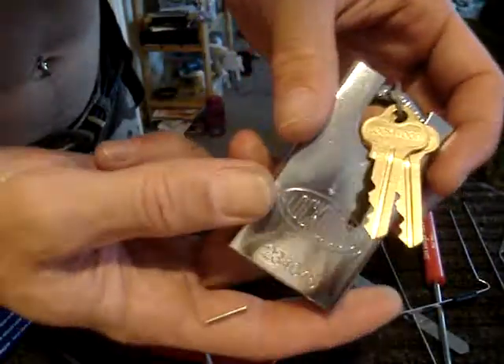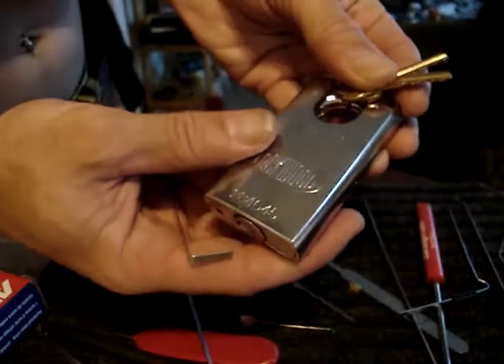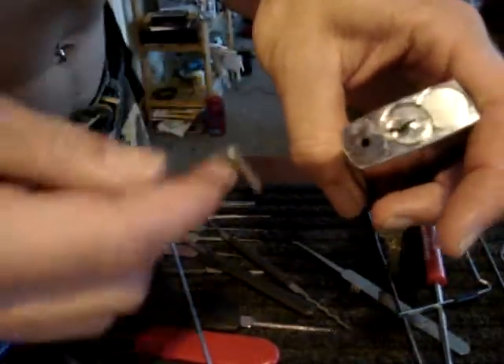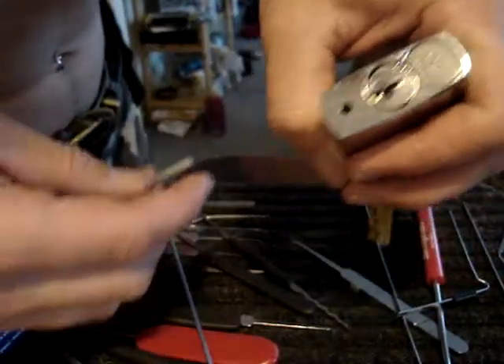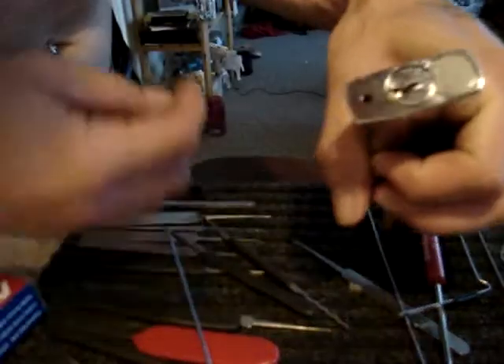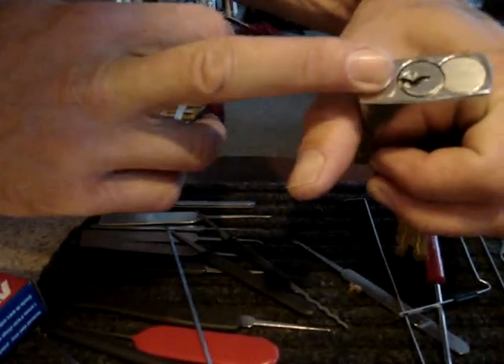This is a video for Jerry015. You recently got a 234C45 Lockwood. The problem with the stainless steel pins is that they take an exceedingly long time to pick because the tolerances are so high and so tweaked out.